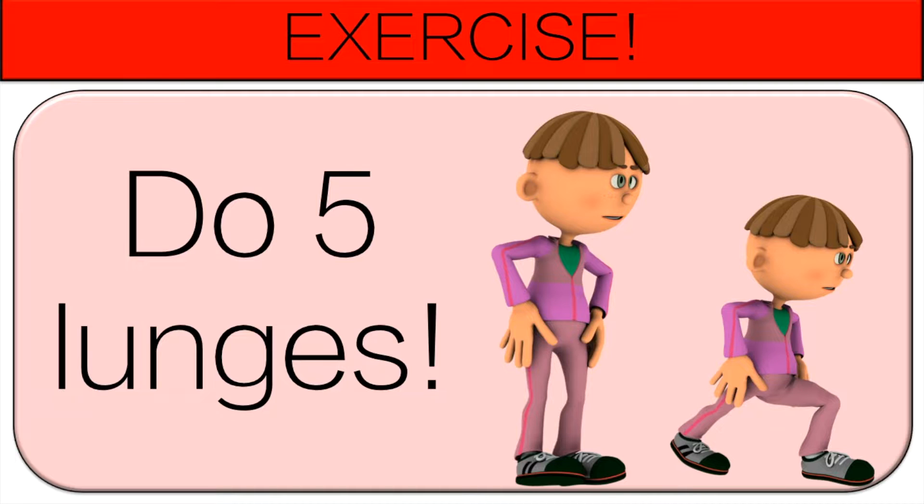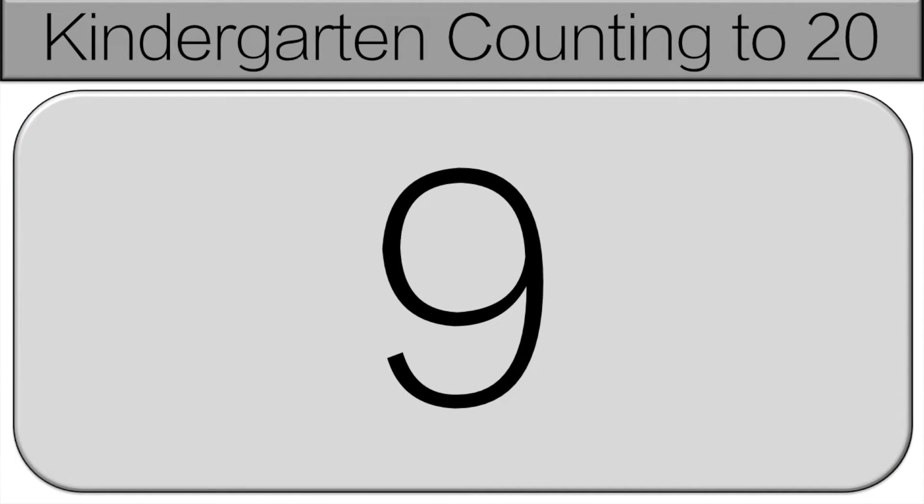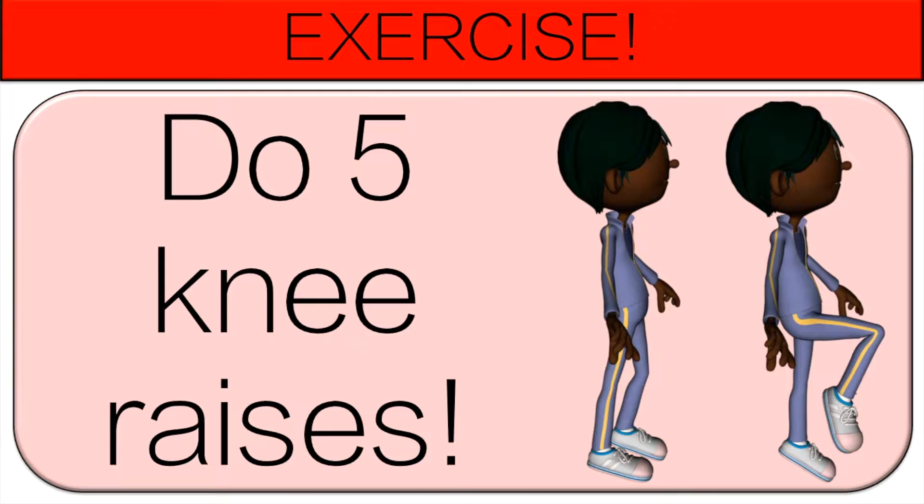Get ready. We're going to count again. 6, 7, 8, 9, 10. Time to exercise. Do 5 knee raises.